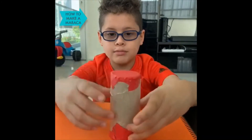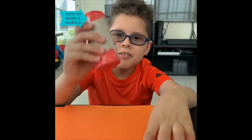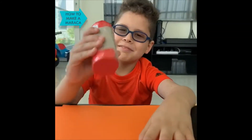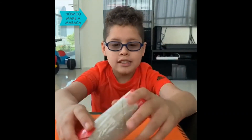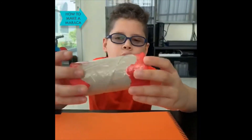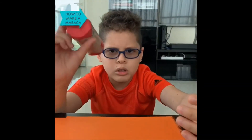And this is how mine sounds. And the last step is the decorations. You can decorate your maraca in any form you want.